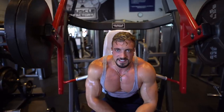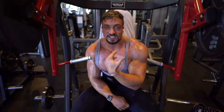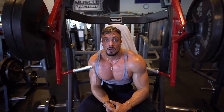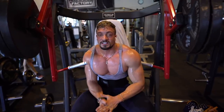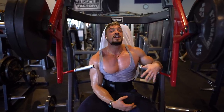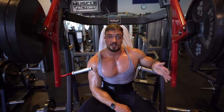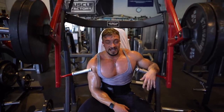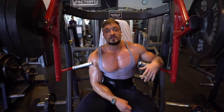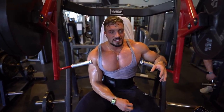For sets and reps: start heavy at the beginning of your workout. Warm up properly — just the bar, then 20kg, 60, 80, 100, 120 — until you reach your working sets. Then do four heavy sets of 6 to 8 reps for bench press. The next exercise: 12 reps. After that: 12 to 15 reps. Then maybe even 20 reps for isolation work.